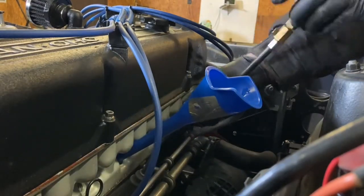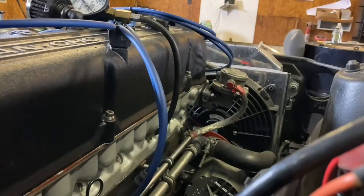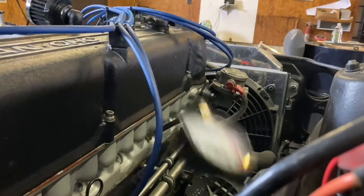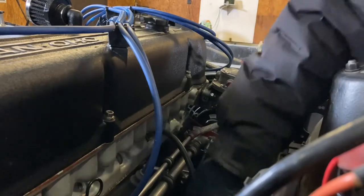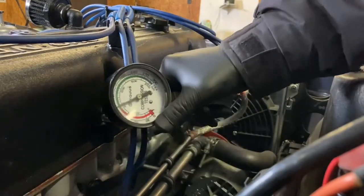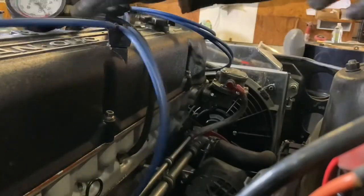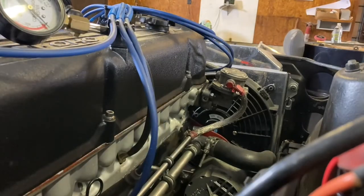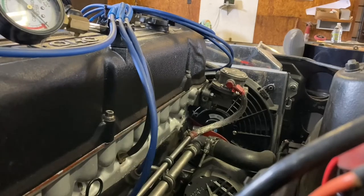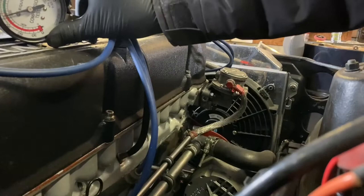We got oil draining into number three - we'll hook up the compression tester on number two. We'll pull that out and see what we recorded. That shows 120 on cylinder two, so that definitely helped. Hoping to do the same thing on cylinder three - this one had only 80 PSI the first round. Let's see what we've got - it's almost 120 on that one as well.